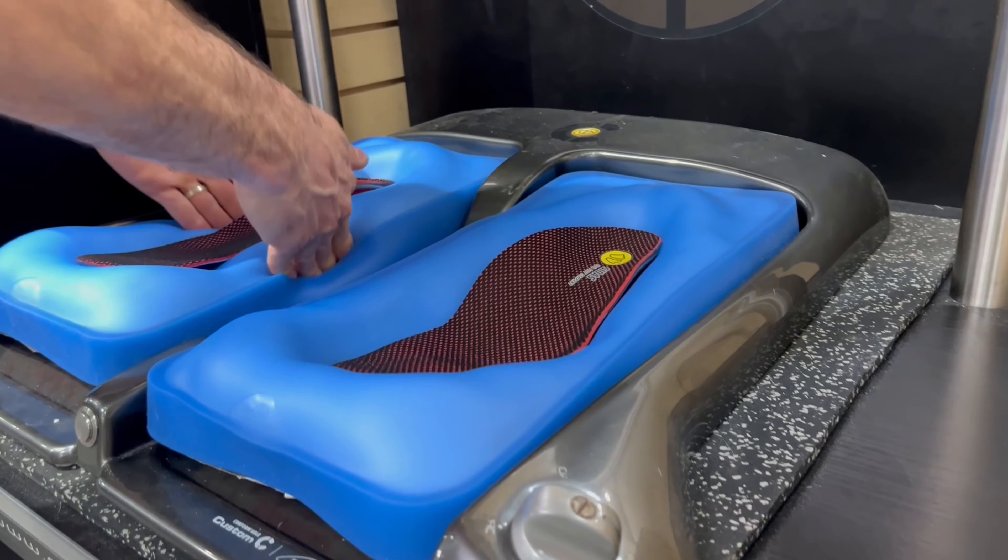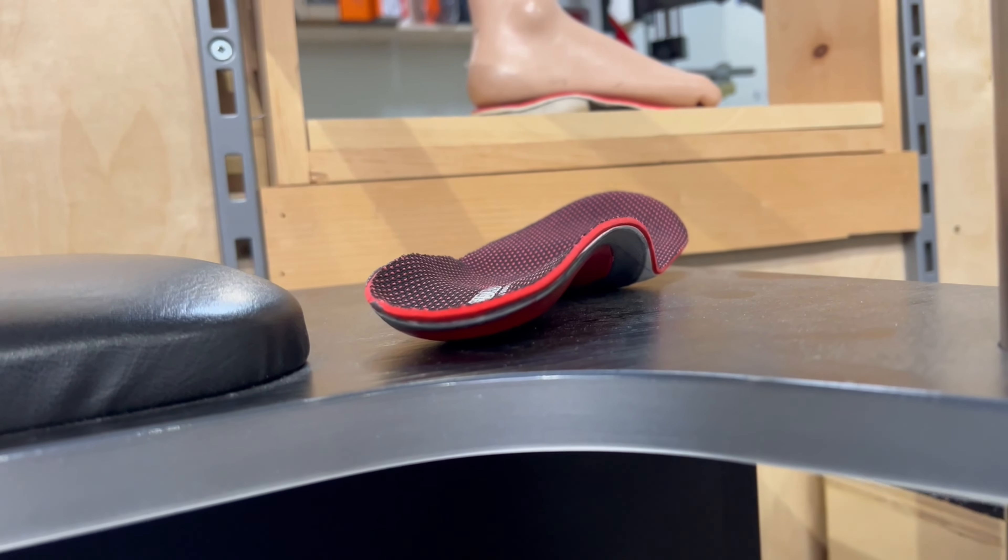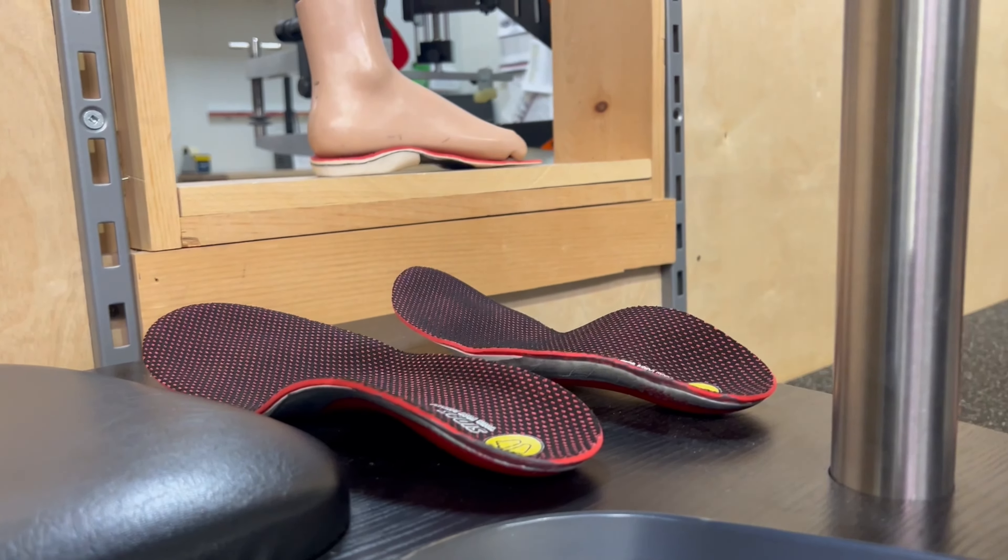Once heated, we fit the insoles to the newly created molds and position your feet on the heated insoles, ensuring proper alignment. Hold this position for the recommended molding time, usually around five to six minutes.